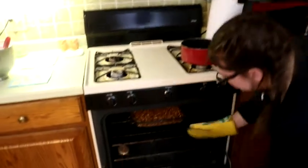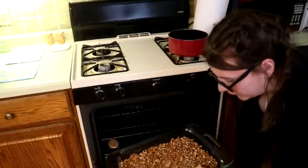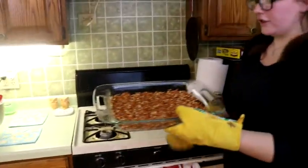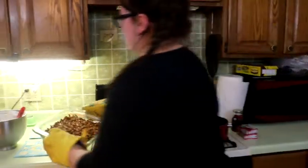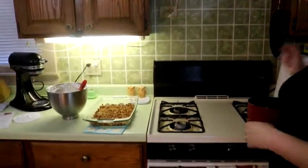The timer just went off for the crust and I'm just going to take that out of the oven. It looks really tasty. You can kind of see that the sugar is melted a little bit and kept them all together. Don't touch that, it'll burn you. So now that is going to cool for a little bit and we'll put the cream cheese filling on.